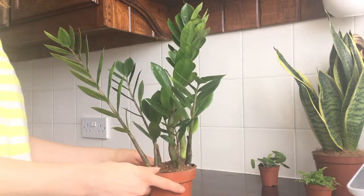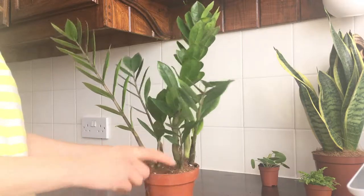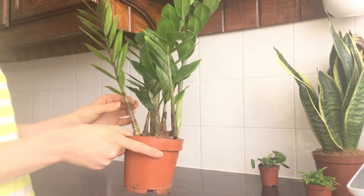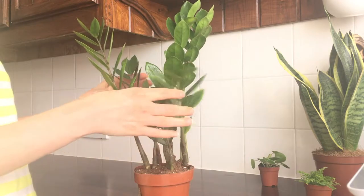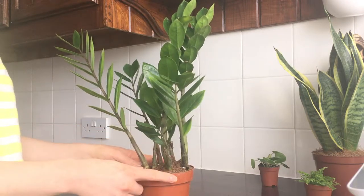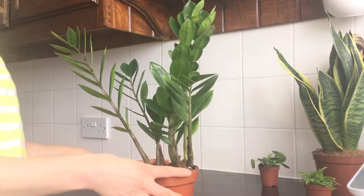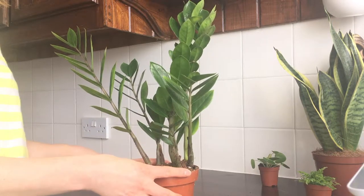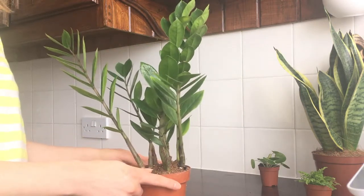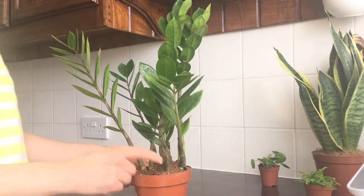This is Zamioculcas zamiifolia, known as the ZZ plant. I bought it for my living room — it's one of the houseplants you can place in low light and it'll be fine. When you buy a ZZ plant it's tight and stands upright; with age it spreads out more, kind of fans out. My mum has this plant so I know it's a slow grower. They do grow faster in bright light but avoid direct sunlight. ZZ is easy to care for — it has potato-like roots known as rhizomes, which store water.